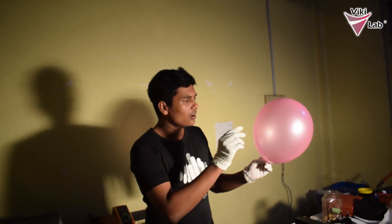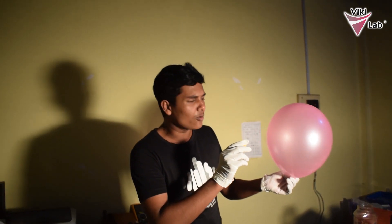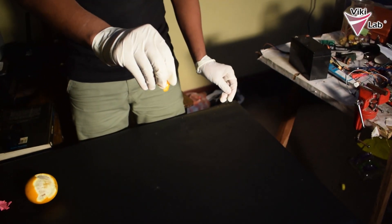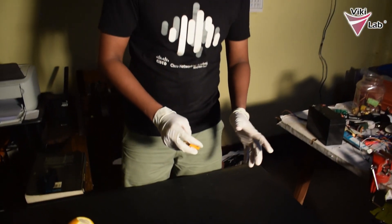I have peeled the mandarin and all you need is a piece of mandarin peel. Push the mandarin peel onto the balloon and let's see how it pops. And that's how it pops.